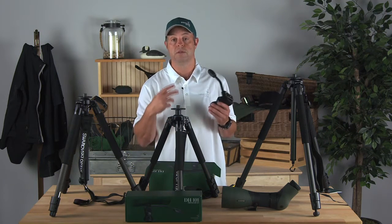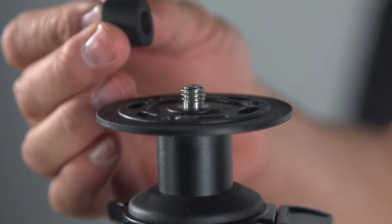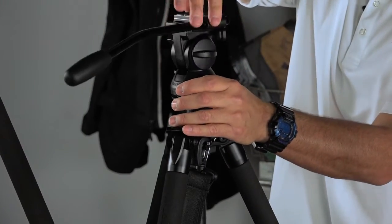The first thing you'll notice when you pull the legs out of the box is they've got a little thread protector — you just want to take that off. It'll expose the threads that match up to what's underneath the head. All you need to do is screw that on; it's pretty simple.